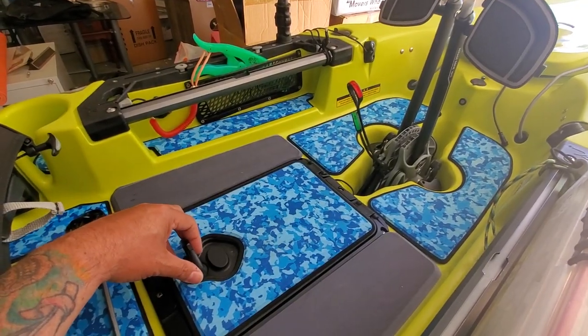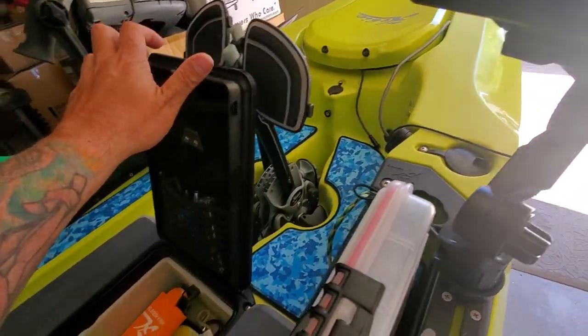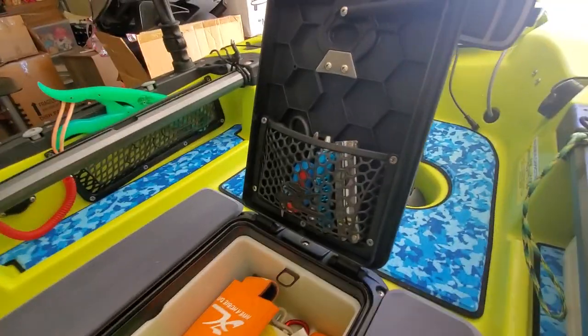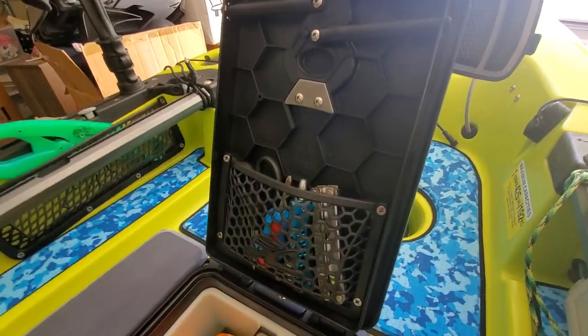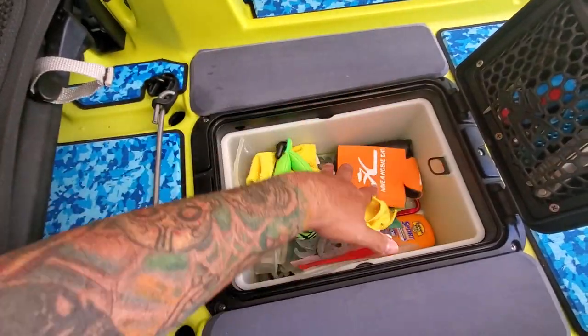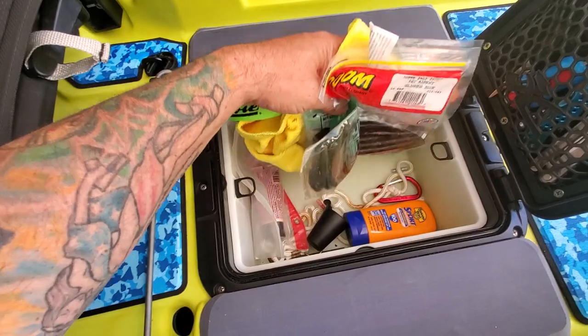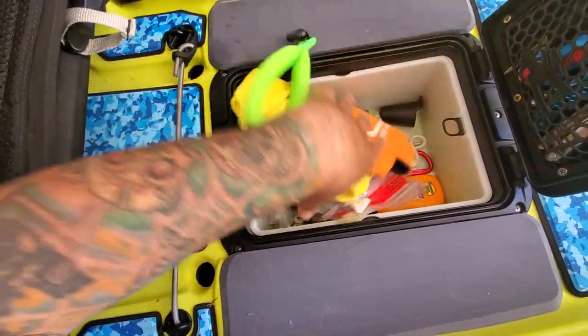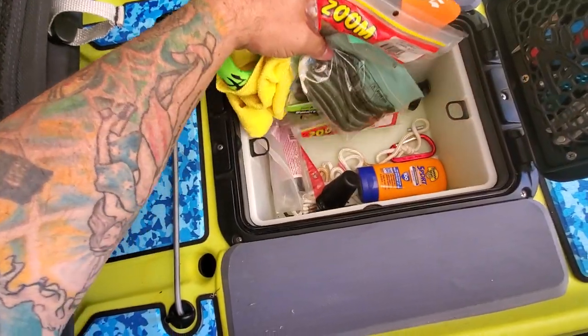The sea blue camo — in the rectangular hatch I keep tools that I may need to repair things. In here I usually keep whatever soft plastics I'm taking for the day, some sunscreen, some fuses, anything I may need.